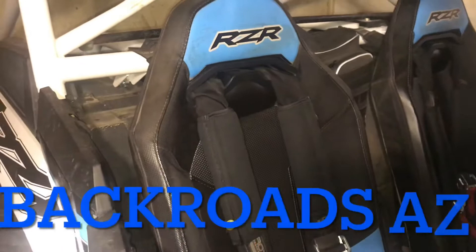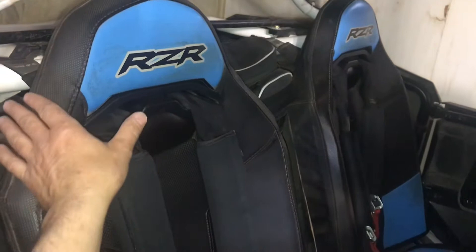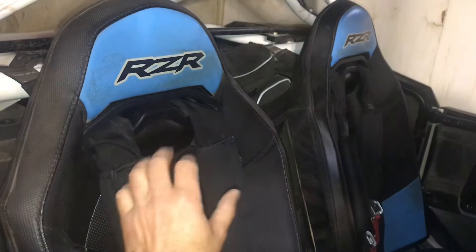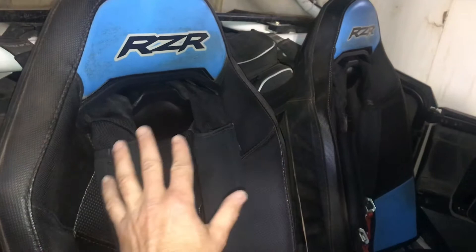DIY Dan here, and this is another episode of Backroads Arizona. In this video I'm going to go over how I installed the seat inserts to run the factory four-point harnesses through the seat instead of around the side. When my daughters sit in the back seat, the harnesses coming around the outside almost slid off a couple times. So we put the inserts in and added pads to make it more comfortable. We'll go over the install, some helpful tips, and what I did wrong.